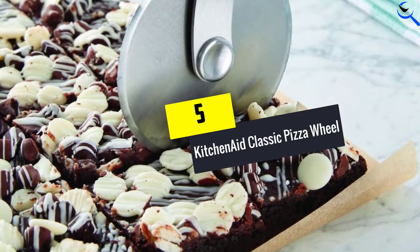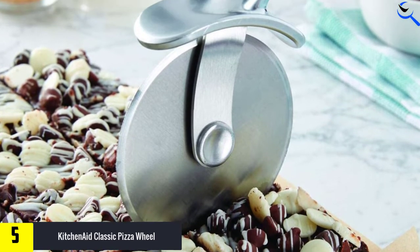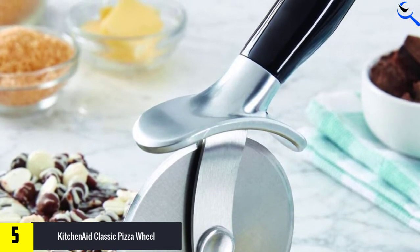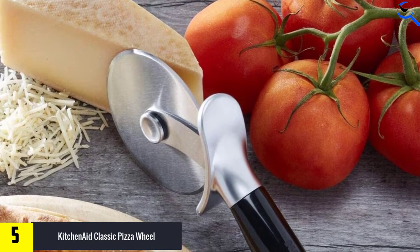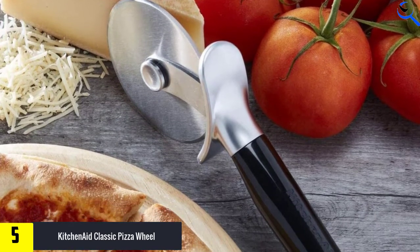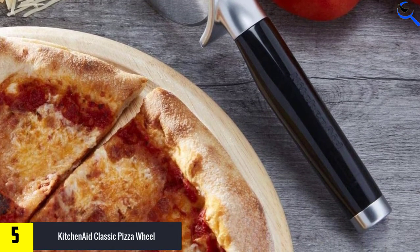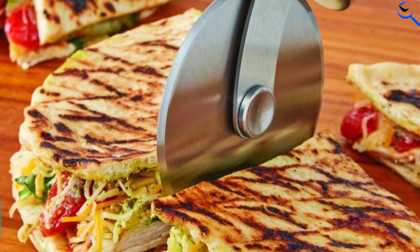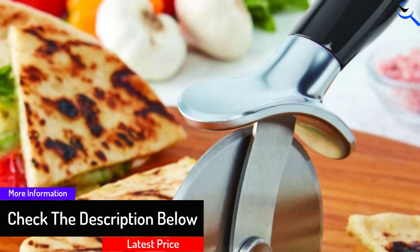Starting at number 5, we have the KitchenAid Classic Pizza Wheel. If you're looking for something inexpensive but will last a long time, there's no better pizza cutter than this under $10 model from the reputable brand KitchenAid. The blade is made with premium 430 stainless steel, so it stays sharp and resists rust after many trips through the dishwasher. This wheel has a knuckle and thumb guard to protect you from the blade as you glide it through the crust. The angle of the handle ensures your hand doesn't get too close to the piping hot pie, while still enabling you to slice precisely. The glossy ABS handle features a debossed logo, as well as an ABS chrome-plated bolster and end cap. The pizza wheel is dishwasher safe for quick and easy cleanup, with a one-year hassle-free replacement and lifetime limited warranty.